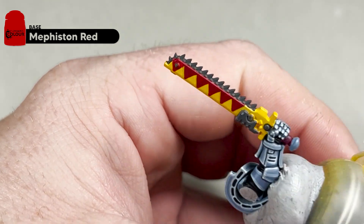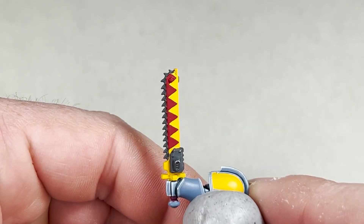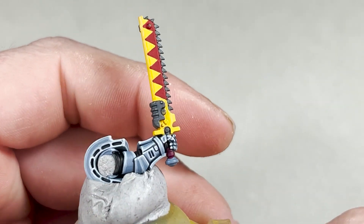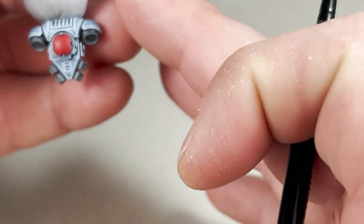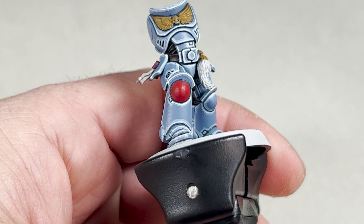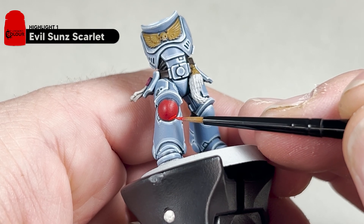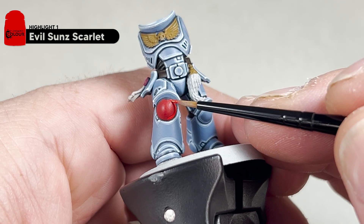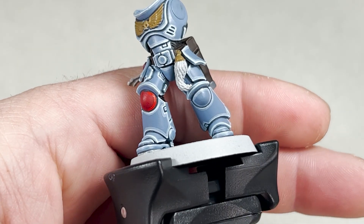With the pack marking triangles done, your chainsaw should look like this. The next step we are going to take Evil Sun Scarlet and our extra small artificial layer brush and add an edge highlight to the chainsaw blade. We will also do the same to the red on the backpack and the knee pad — so an edge highlight around all those areas. This will be a relatively thick first edge highlight. I will complete these and we will come back and show you what it looks like.